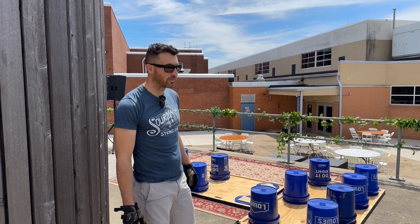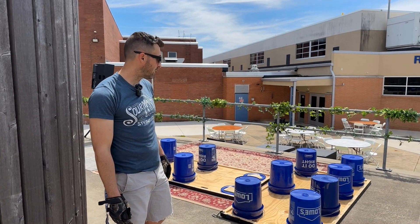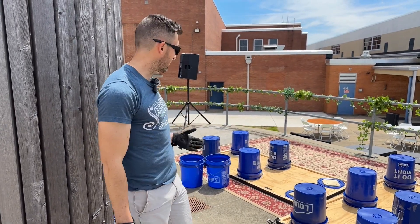This is a drum riser design that we came up with. I saw somebody online make one that was a lot smaller and not sturdy enough for a rock drummer to play on — maybe a jazz drummer. So I made this one.